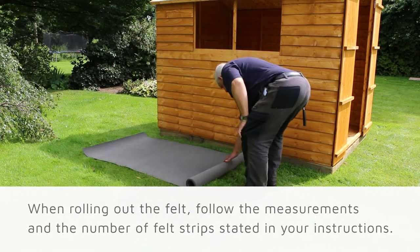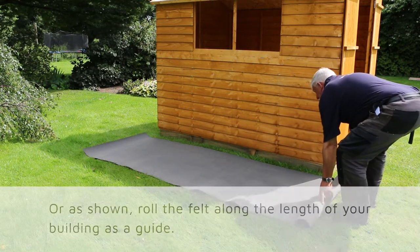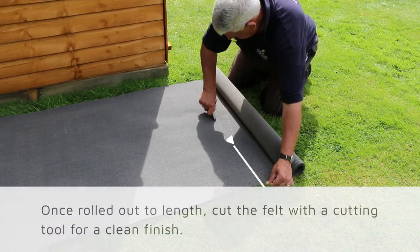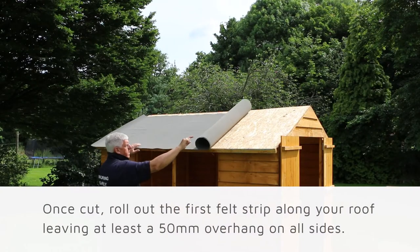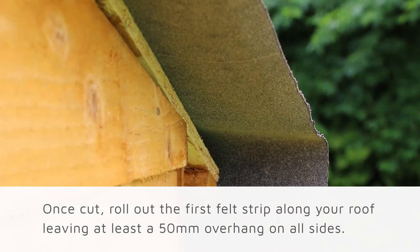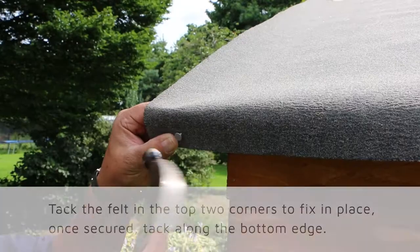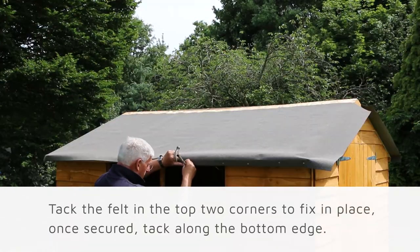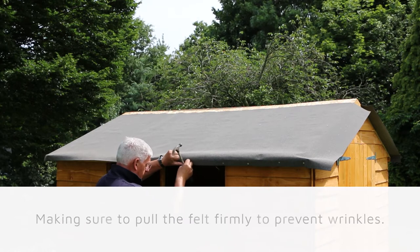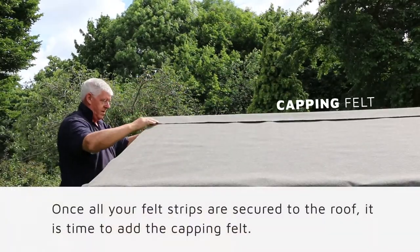Next we will roll out the felt, following the measurements and number of required felt strips as stated in your instructions. Roll along the length of the building as a guide. Once rolled out to length, cut the felt with a cutting tool for a nice clean finish. Once cut, roll out the first felt strip along your roof, leaving at least a 50mm overhang on all sides. Tack the felt at the top two corners to fix it into place, then tack along the bottom edge, making sure to pull the felt firmly to prevent any wrinkles.